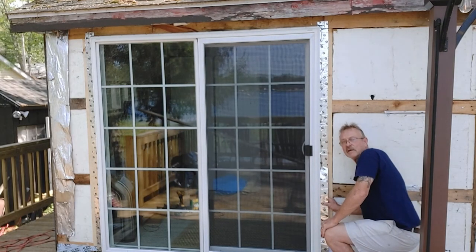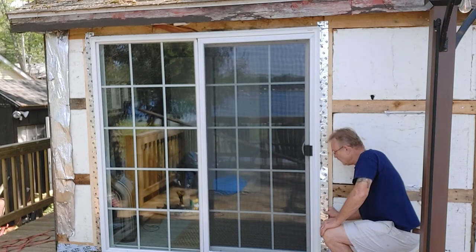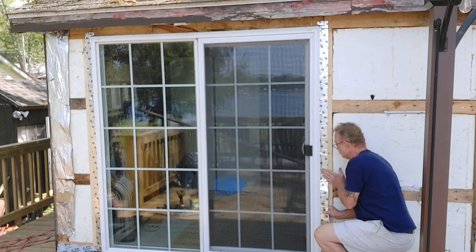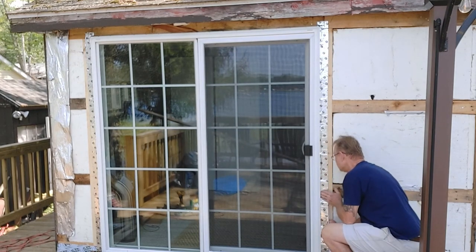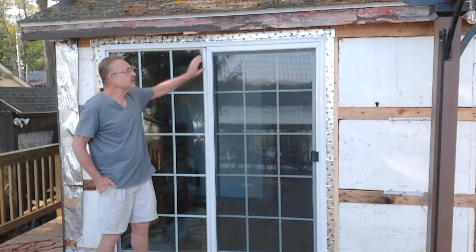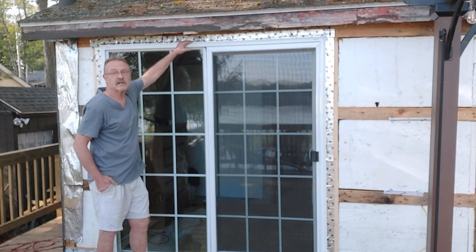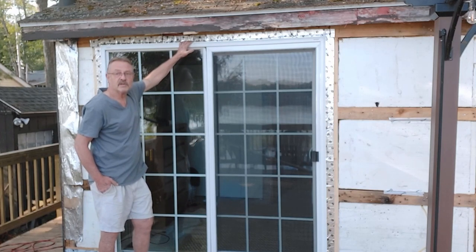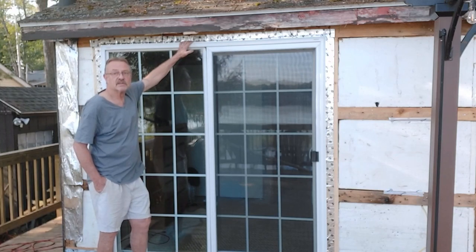Always pull the backing off as you go — if you take all the backing off first and then try to put it on, you'll have a mess on your hands. It's a beautiful morning with the flashing completed on the door. This is a complete job. I still have to get my siding on obviously, but that completes the door installation. I hope you enjoyed yourself — if you did, click on one of those two videos. They're going to pop up right there and we'll see you soon.